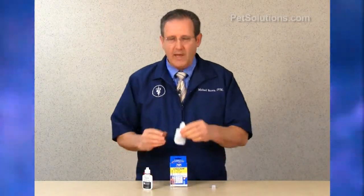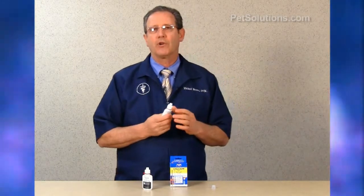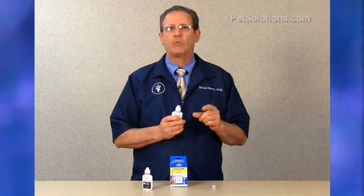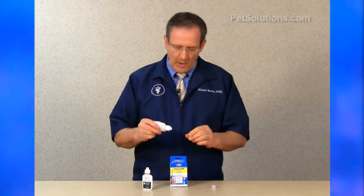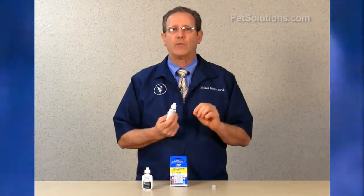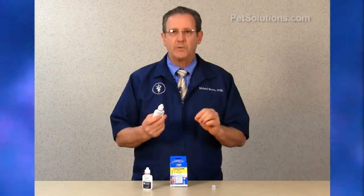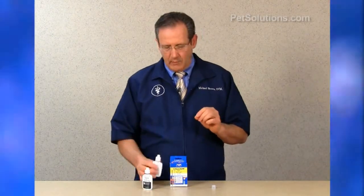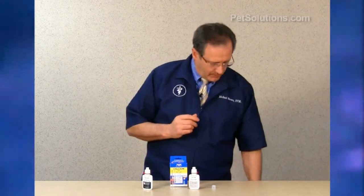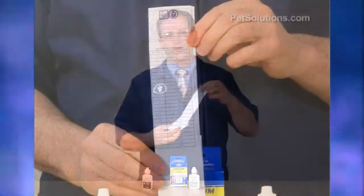Then take number two — the cap is off — and add one drop at a time. We're looking for a color change that goes from pink to purple. Keep track of the drops used; each drop equals about 20 milligrams per ml of calcium. Once it turns purple you're getting very close to the endpoint, which is blue. Once we hit the blue endpoint, we can calculate the number of drops used.